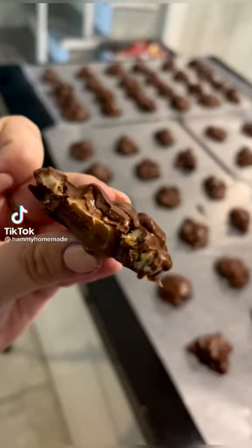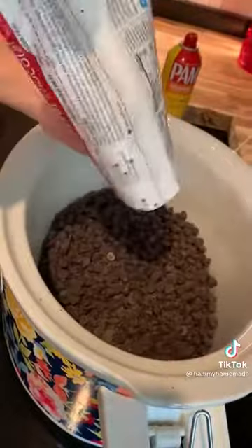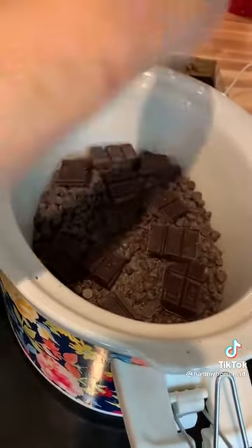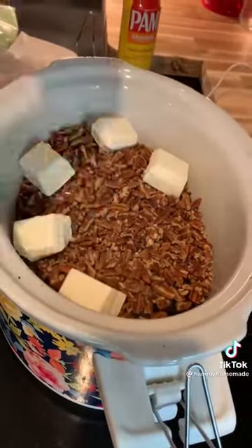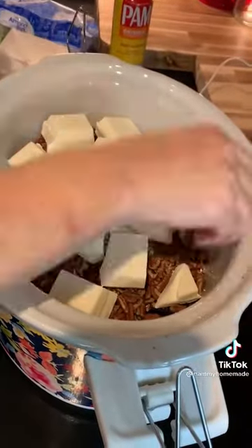Let me show you how to make these easy crock pot turtles. First, give a crock pot a spray. Dump in two bags of semi-sweet chocolates, add two broken-up baker's bars, six cups of pecan pieces. Then add in one package of white almond bark and one package of chocolate almond bark.